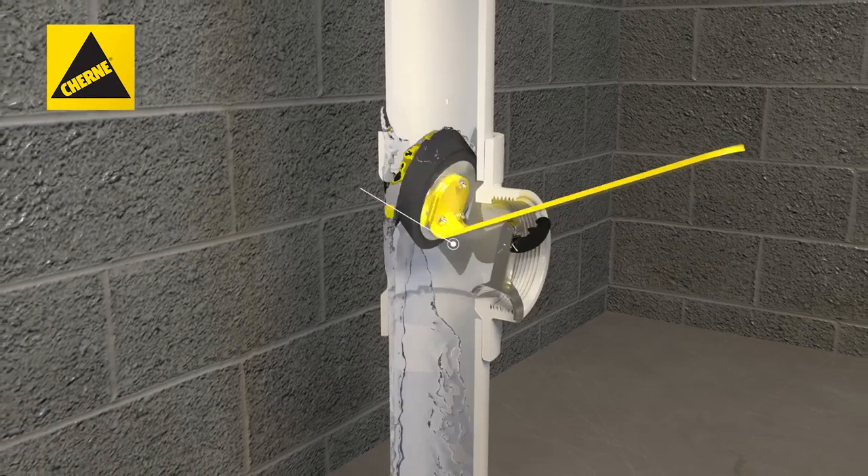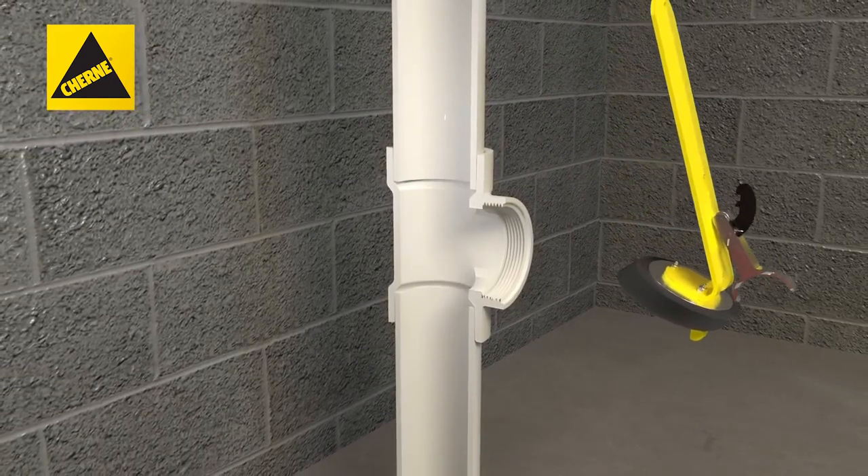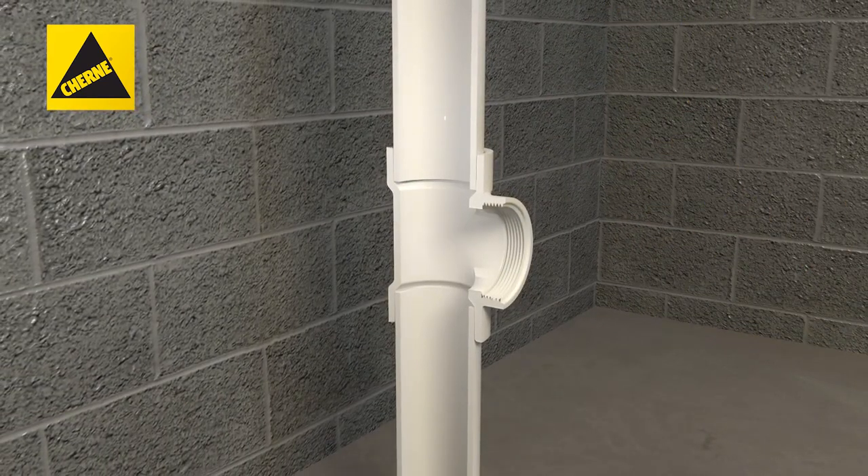Once water has drained, release and hold the latch to open while pulling up on the handle to fully remove the plug from the clean-out tee.